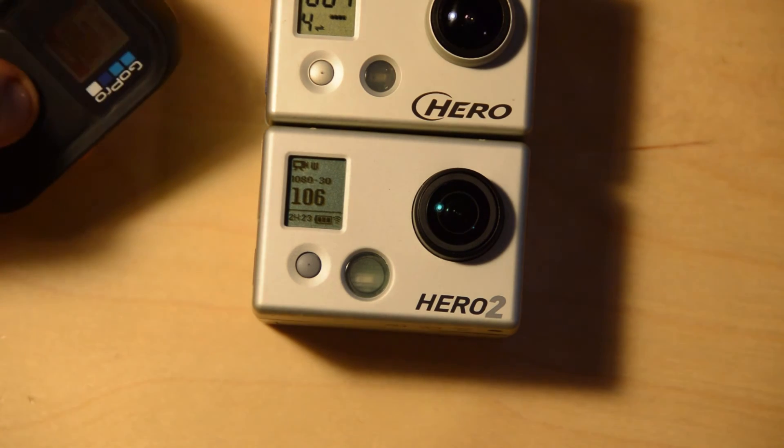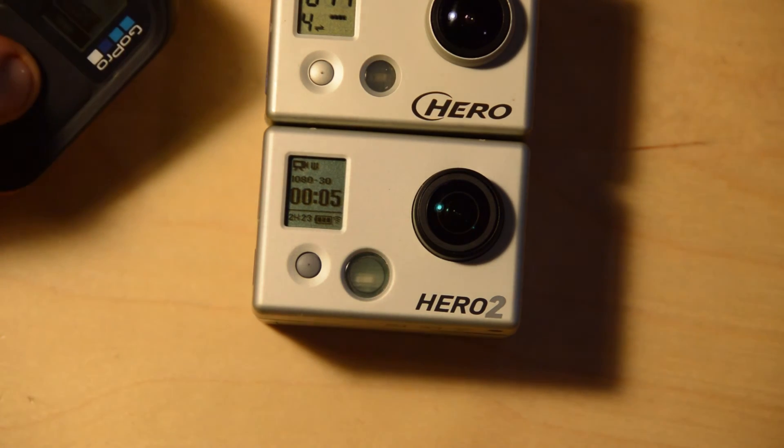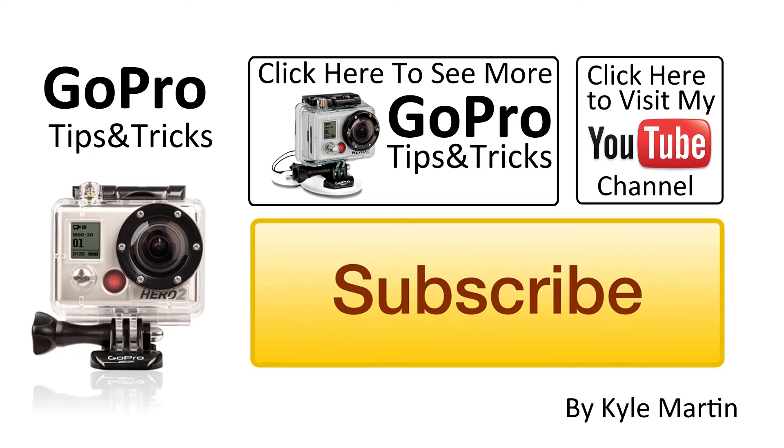And then we can just hit record and they both start recording. Thank you guys for watching. That was another GoPro tips and tricks video, talking about how to pair your GoPro Wi-Fi backpack with a GoPro remote. If you've enjoyed the video, make sure you subscribe and check out my channel for lots more videos. Until next time, thanks for watching.